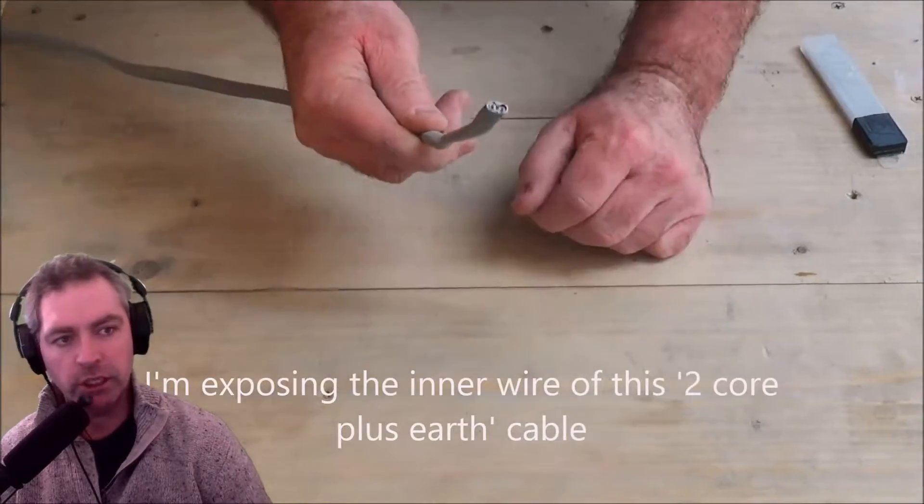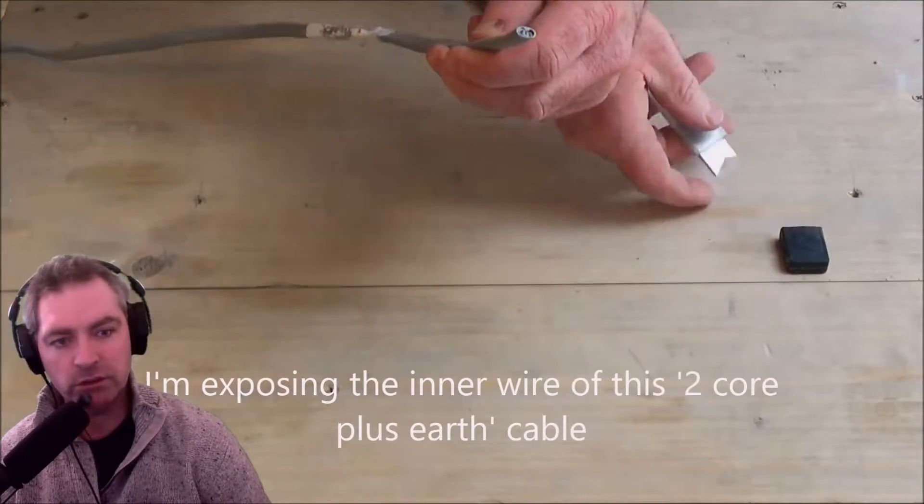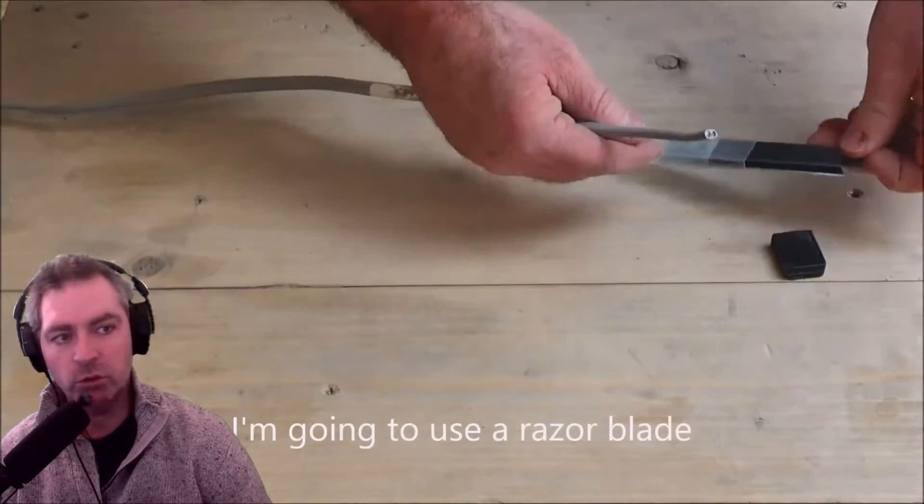Today I'm going to show you how to expose this kind of common standard cable — it's 2 core plus earth.